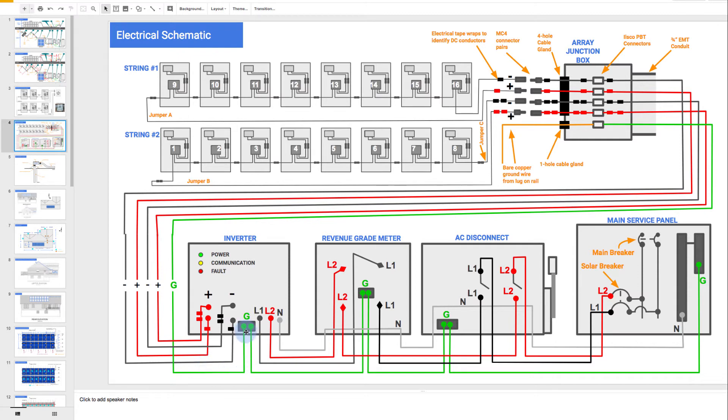That ground wire is connected to the grounding bar that's inside the inverter. Then, once the inverter does its magic and converts DC electricity from the modules into AC, this is the side on the right side where we're going to take that power out. There are these two lines called L1 and L2. Each one is 120 volts. Together, it makes 240 volts, and that's typical for residential U.S. wiring. There's also a neutral, which basically is at zero — the neutral between L1 and L2.